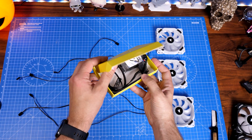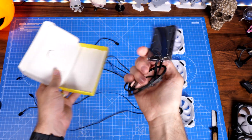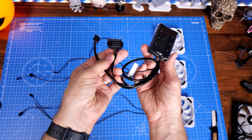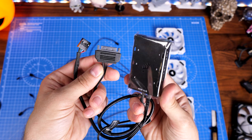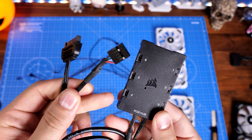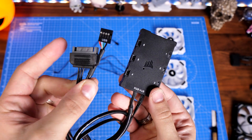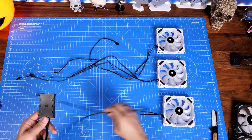This is an RGB controller included with Corsair's triple pack fans, and it allows you to connect up to six fans with RGB connection. It has a SATA power and USB connection on it — I'll show you where those plug in later. It also has a 3M sticker so you can stick it to the case. It has six connectors, which means only six fans, but this only handles the RGB lighting. That then gets plugged into the motherboard, allowing you to control the lighting via Corsair's iCUE software.